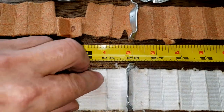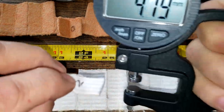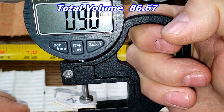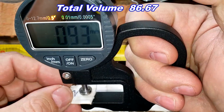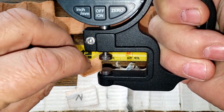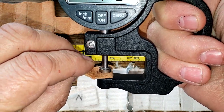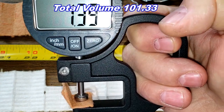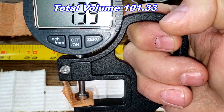Now for media thickness: the new Fram measures 0.90 millimeters thick, while the old Fram is significantly thicker at 1.39 millimeters thick.